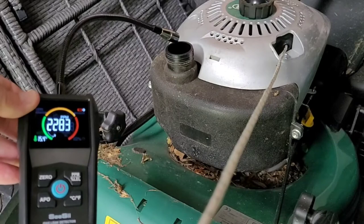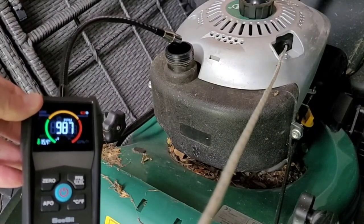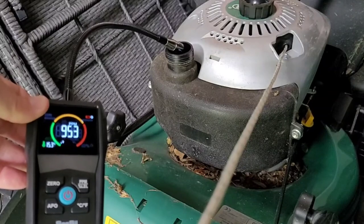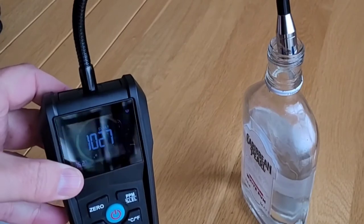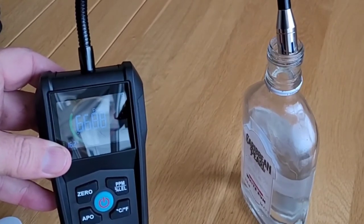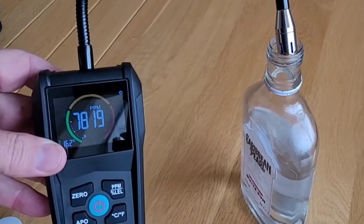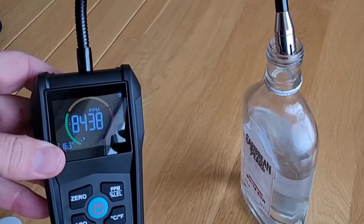This is gasoline or petrol from a mower — you can see that depending on where I place the sensor, the reading goes up or down accordingly. The sensor even picks up alcohol fumes if you get close enough. This is a white rum — we're getting 8,000 parts per million at the neck of the bottle.